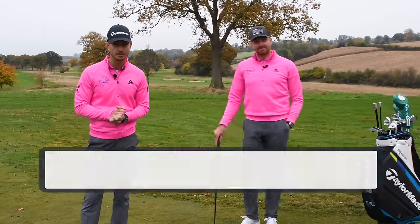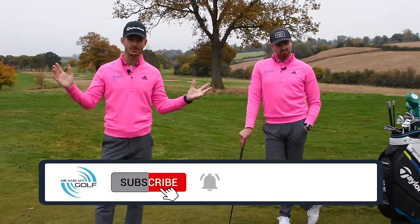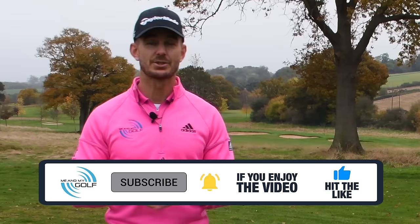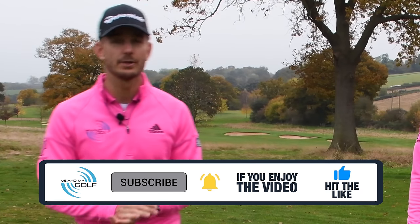Welcome to Me and My Golf. If you are new to the channel and you want to improve your game, you're at the right place. Make sure you subscribe and hit that bell so you get notified every time we release a video. To check out our premium content, head over to meandmygolf.com and check out our free seven-day trial.